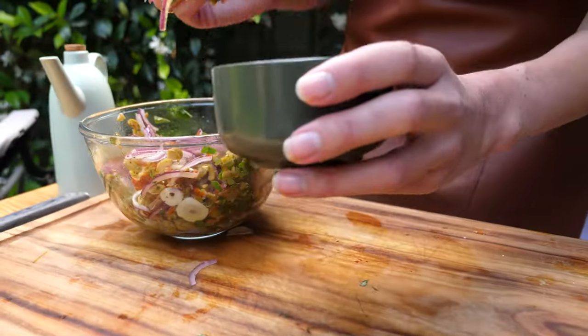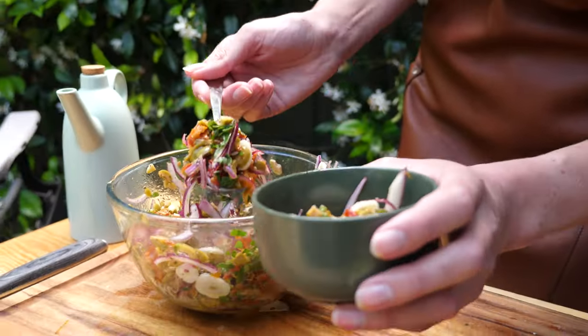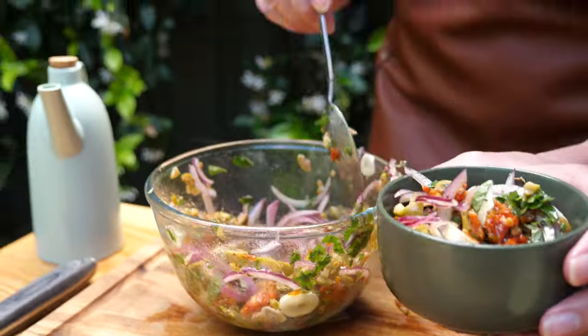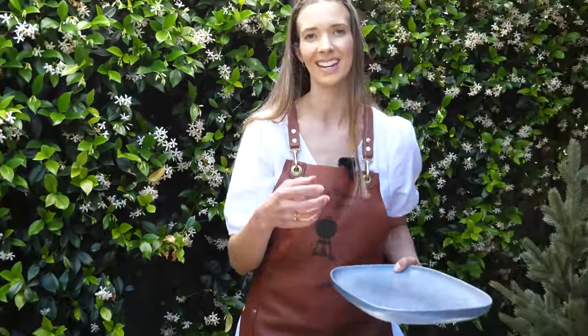Before we get all fishy, I'm just going to separate some of this salsa so we can eat it fresh with that torn bread. Because we're roasting a whole fish, imagine popping it onto the barbecue — it cooks, goes nice and delicate. And then how do you get it off? Well, I have a solution: a couple of sheets of foil. I also like to pop a sheet of baking paper down. Now we can pop our fish straight on there and create almost like a boat for that fish to sit in.